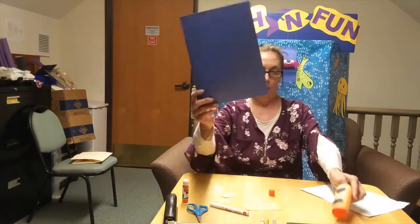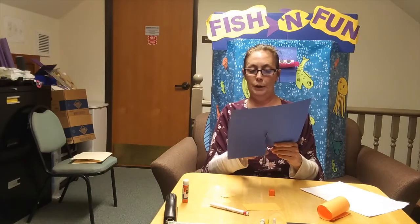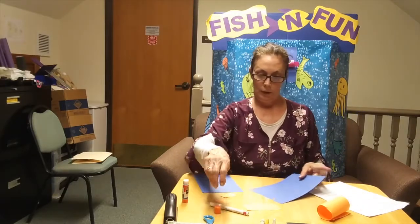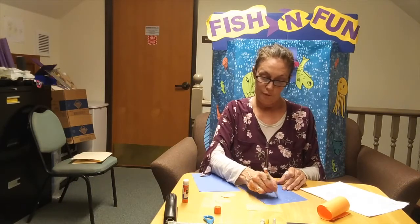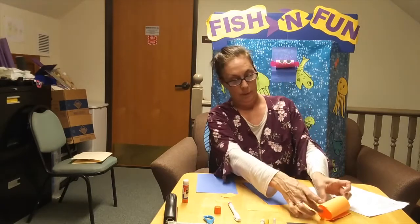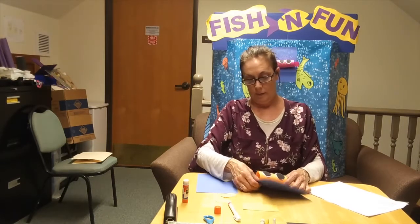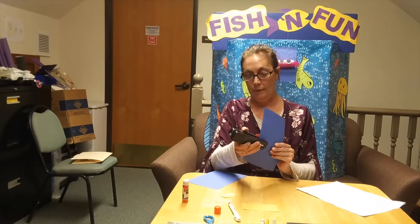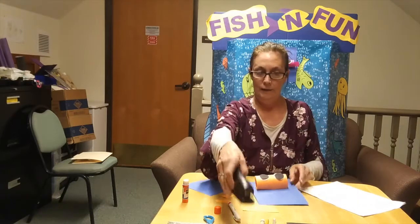Now we're going to staple him on our ocean base. You can have blue, light blue, green, dark green — some oceans. I've got some bodies of water in that color. And I'm going to proceed to draw little puffer fish bubbles because he's going to be swimming away. Now it's time for the fins.